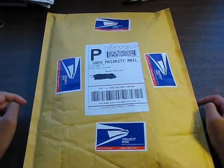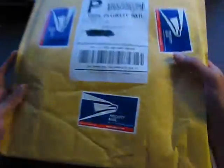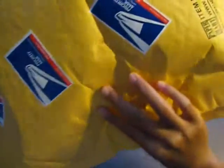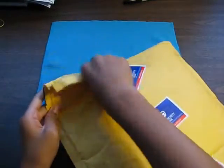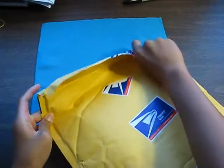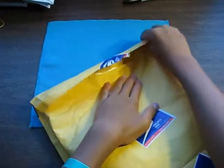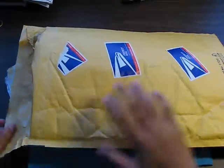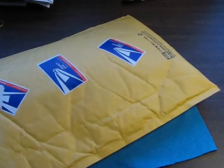Go ahead and click that. So let's go ahead and just open this big package. Let's find the opening. All right, over here, here's a tab we can open. Let me check for some shipping information or slips. Okay, here is one.